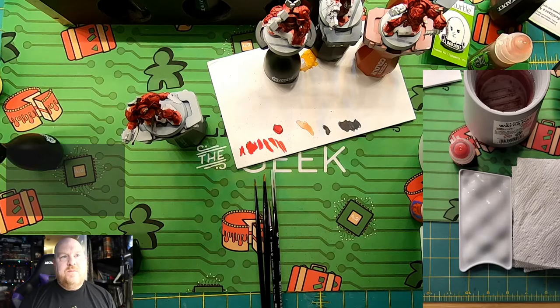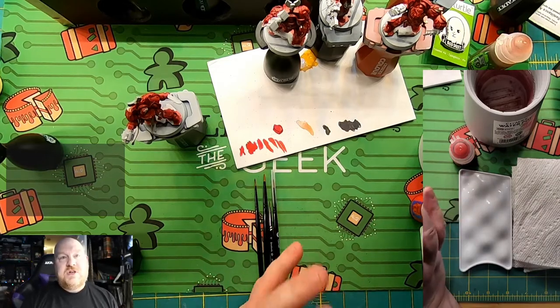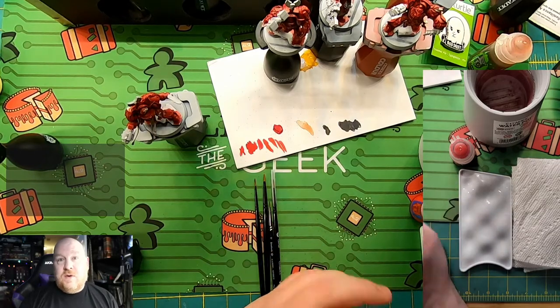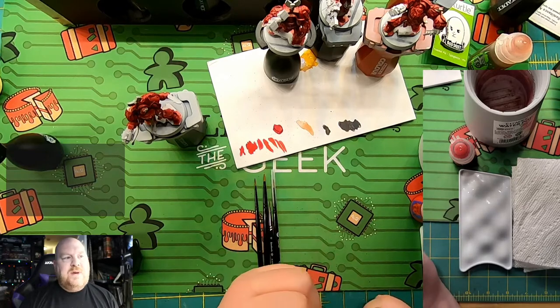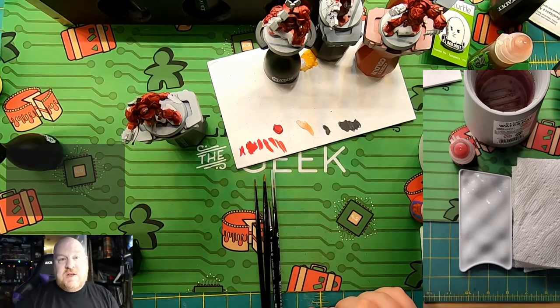There are four grades of paint job that I consider. There's the minimum three color — get it on the table and not be gray level. Then there's table ready, which is reasonable. And most of what I'm going to focus on is somewhere between table ready and competition ready. For me, competition ready means you're taking this to something like the Las Vegas Open, aiming to be in the top 10 for painting, generalship, and sportsmanship.